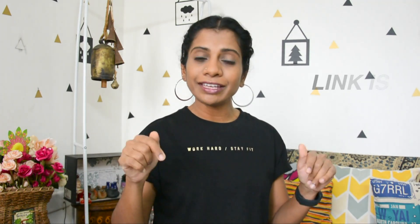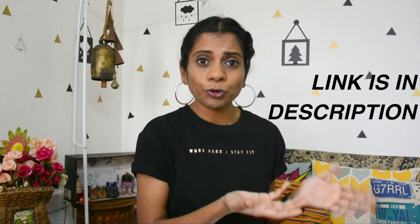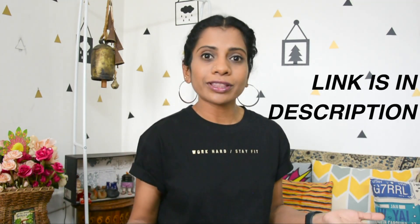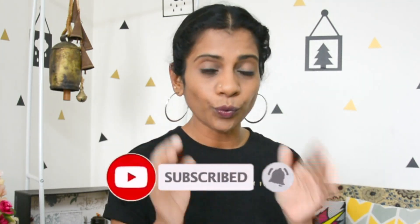I have a series of bra-related videos on my channel — I will leave the link for that playlist in the description box. Those videos talk about different kinds of bras, how to find a sports bra, how to buy a perfect fitting bra, and much more. Make sure to subscribe to my channel and click the bell button so you won't miss out on many informative videos. Until my next video, bye!